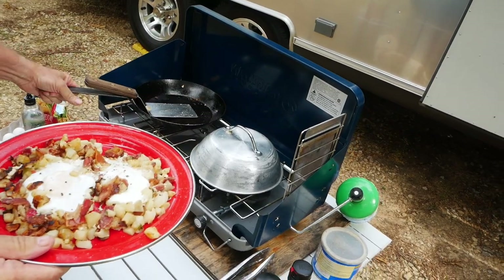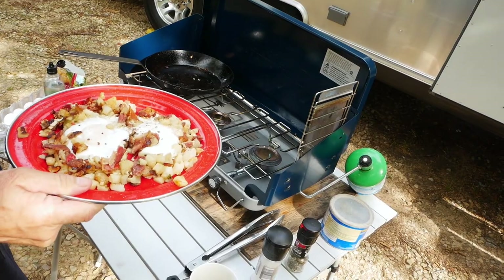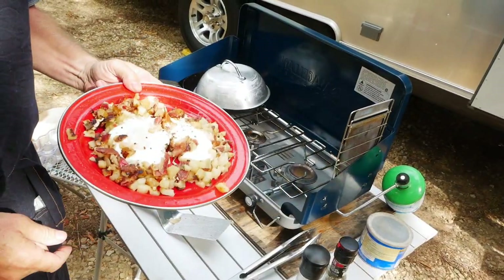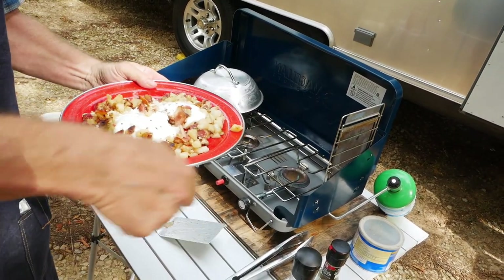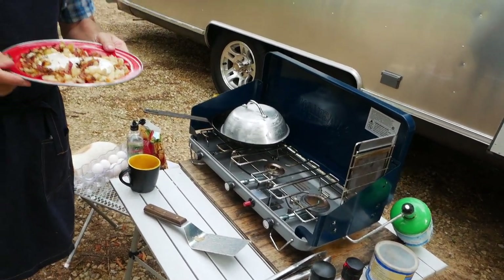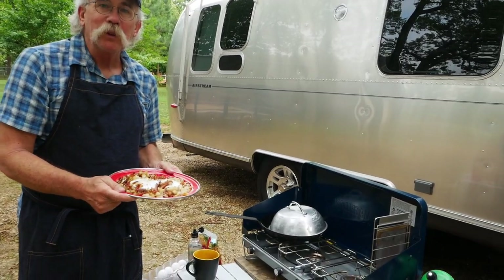And we have one skillet to clean! Of course my favorite thing — my dome — which you can usually just wipe out. If you were a single camper you could make that in the skillet and just set the skillet on the table and never even dirty a plate. So there you go — there's our one skillet breakfast for this week, hope you enjoyed!